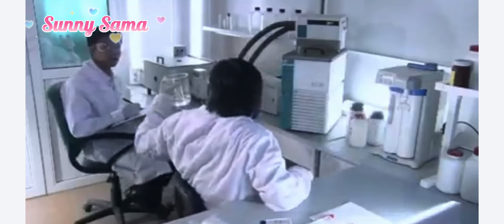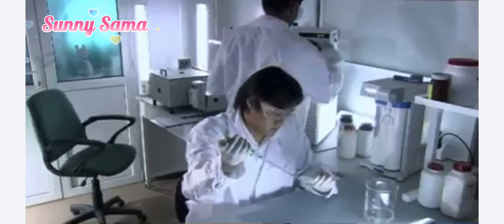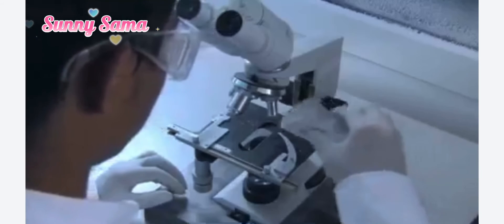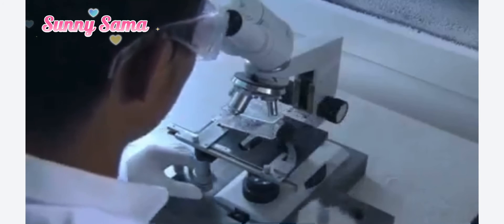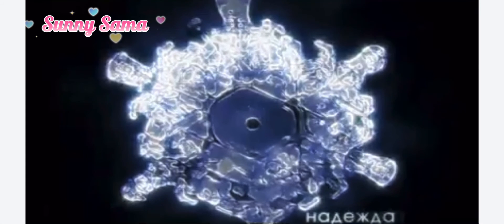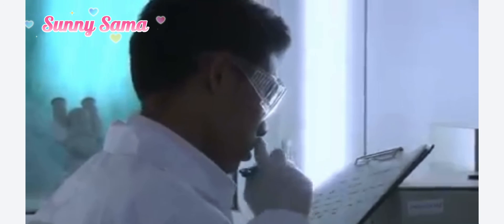Dr. Emoto presumes that serious crimes are committed most of all in areas where people curse the most often. Idiot. I hate you. Laboratory containers of water were inscribed with hieroglyphs denoting words and the names of well-known people. Love. Hope. Soul. Mother Teresa. Hitler. Emoto Masaru's numerous experiments aimed at finding the word that cleanses water most powerfully have shown that it is not just one word, but a combination of two: Love and Gratitude.